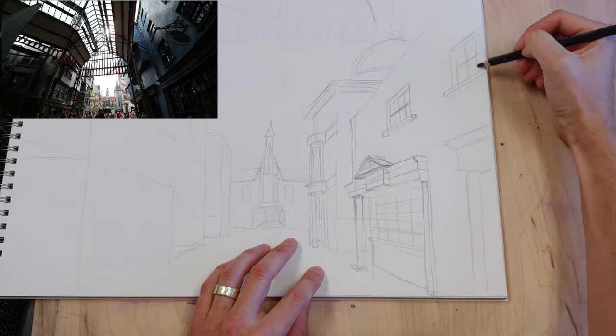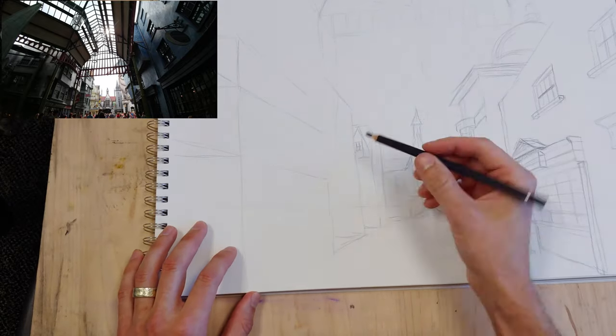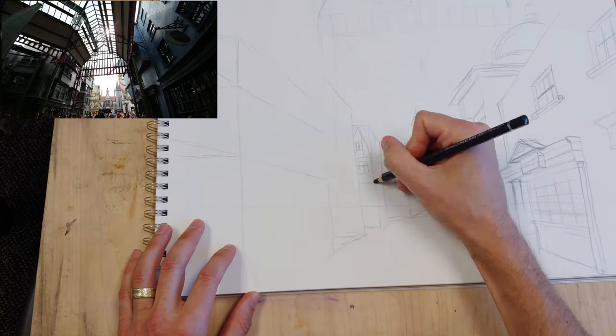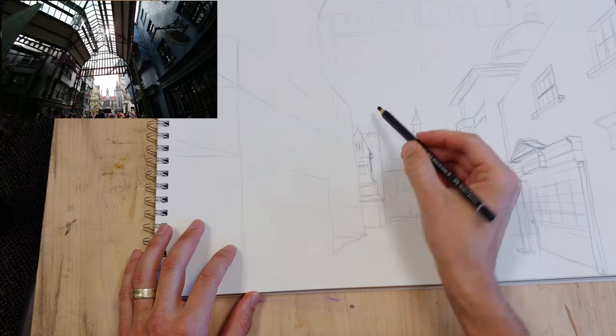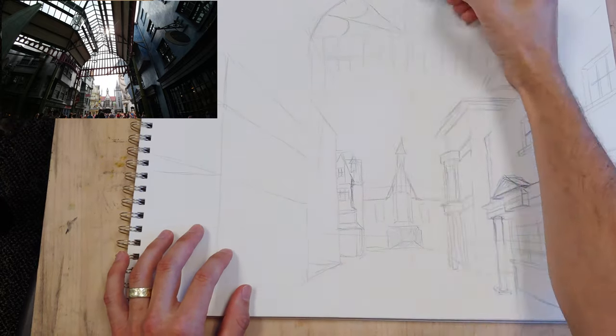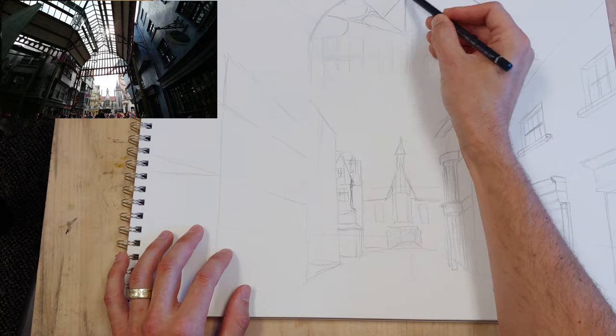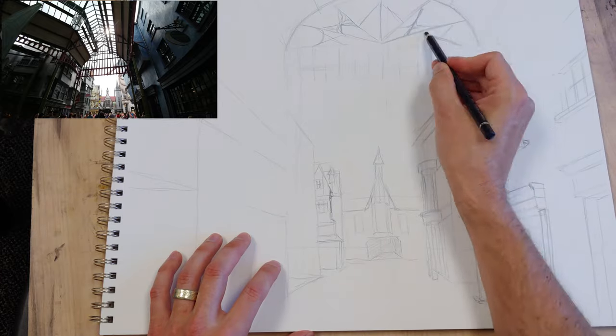I wanted to bring the height of the building down so you can see that, make the bank a little bit taller, and add some details that you can't really see in the reference photo I'm using.